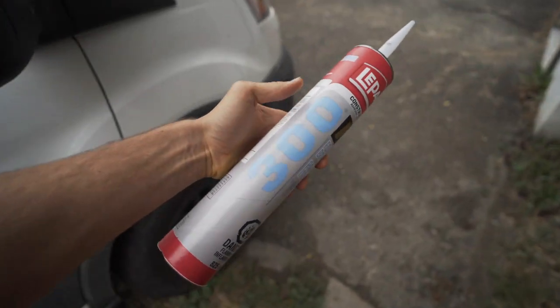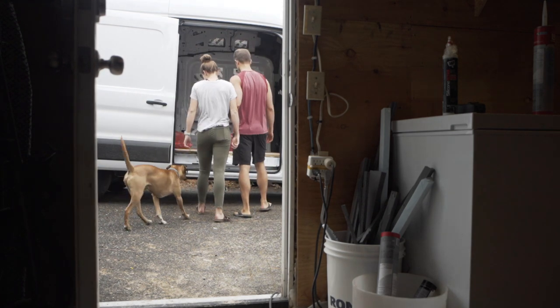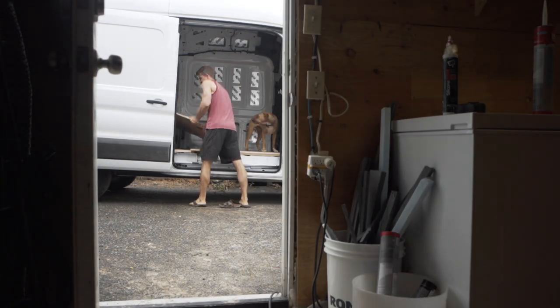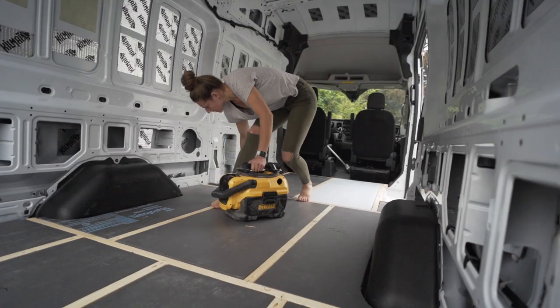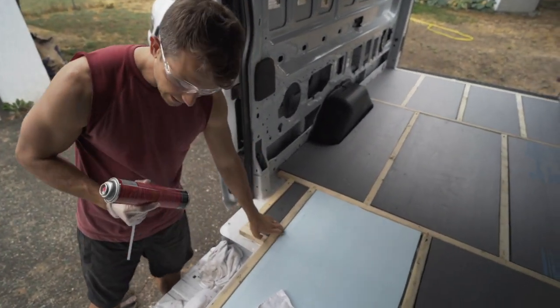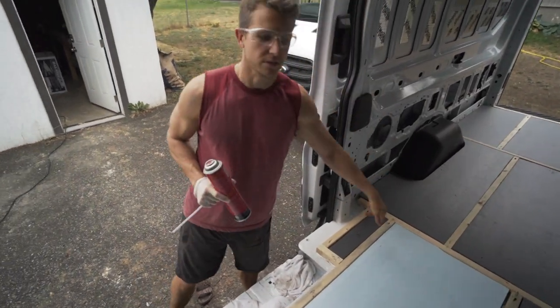I had to run to the store and get some more PL300. I might have gone a little bit overkill attaching the foam to the metal of the van, but it's solid. We're going to use subfloor adhesive for the wood-to-wood connections and PL300 foam board adhesive from the wood to the foam board, then screw it all in. We're using Great Stuff Gaps and Cracks spray foam anywhere we can fit it on the edge of the insulation, in the big spots in the corners, and anywhere it joins to the edge of the van itself.